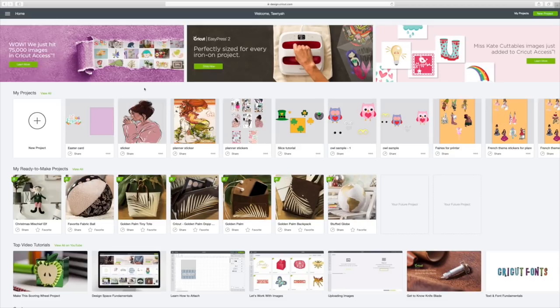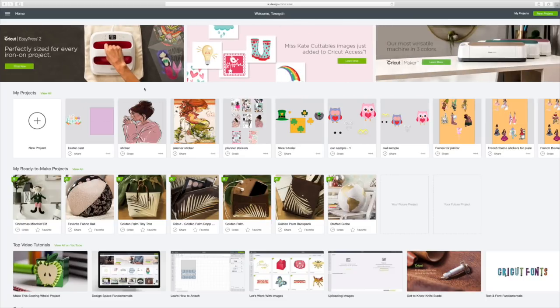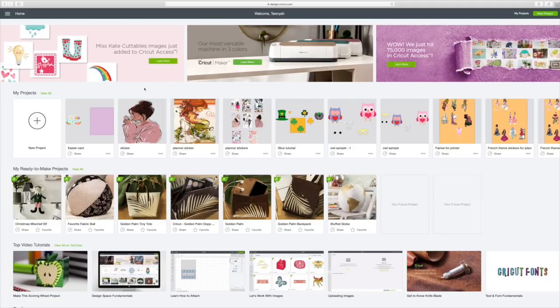Hi guys! Happy Cricut Monday! What I thought we would do this week is just go over how to work with shapes, the score line, and images, and put it together and make a really cute Easter card using images found in Design Space.